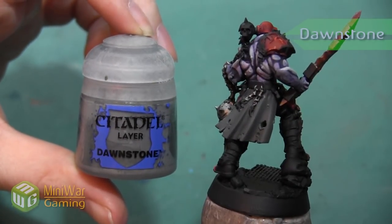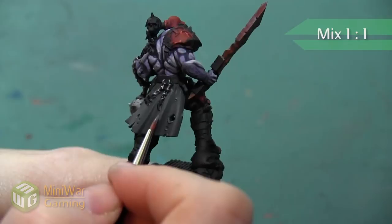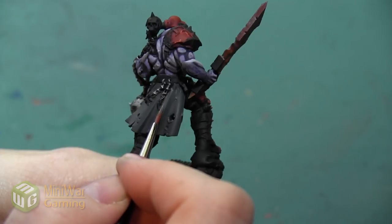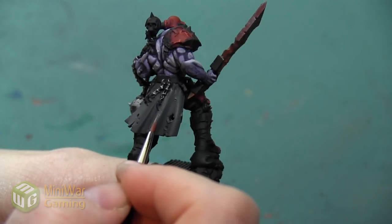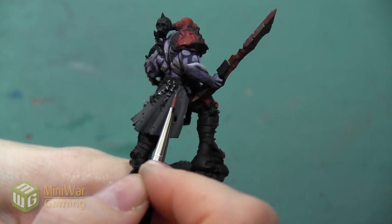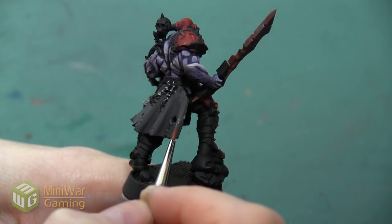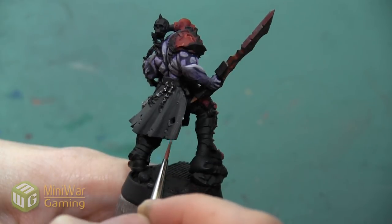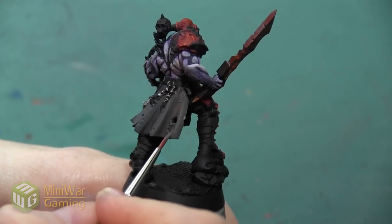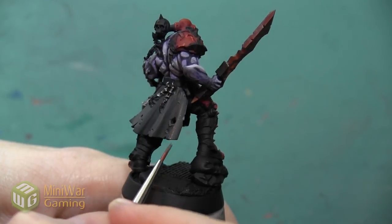Next I'm going to take the color Dawnstone and mix it into my Skavenblight Dinge about 50-50. I'm also using Lahmian Medium in this mixture, and I'm going to do that with all of my colors except if I use a shade later. I'm using this to start to shape the folds on this cloth and really exaggerate the high areas while leaving my darker color in the low areas. I really want to make sure that all of these swirls and curves are accentuated, as well as the edges around the bottom and up towards the sides, and the areas around all of the sculpted tatters on the cloth.